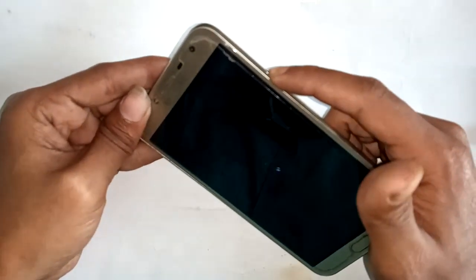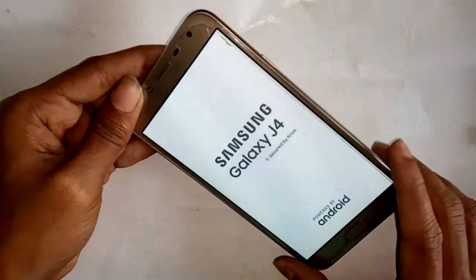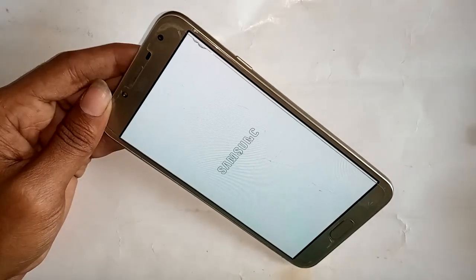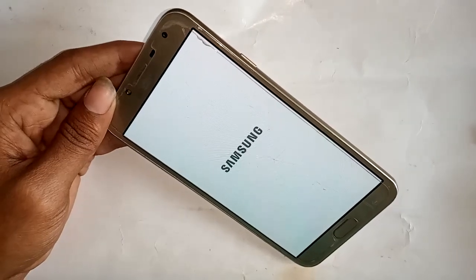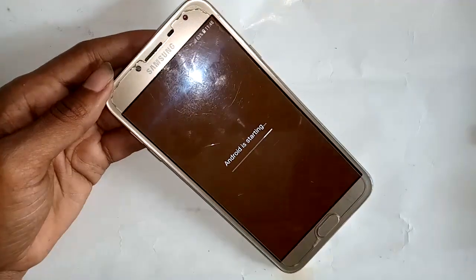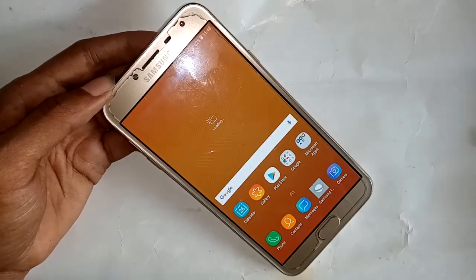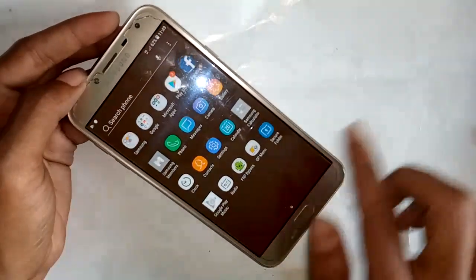First, I will turn on this device to show you how to make an OTG connection. I have to wait for the Samsung Galaxy J4 to turn on. When the phone is on, I will scroll up and an option called Settings will appear.